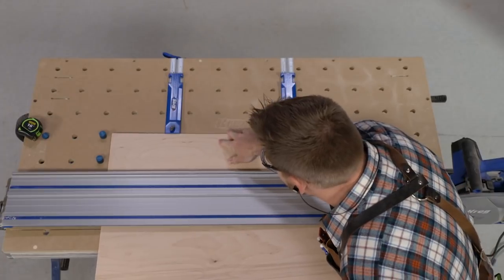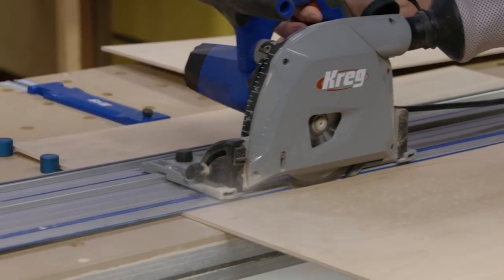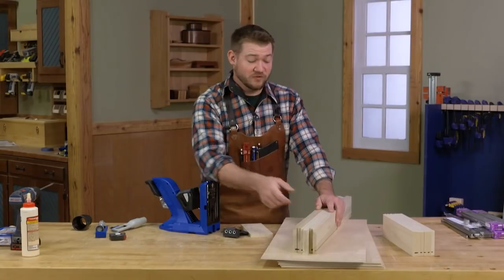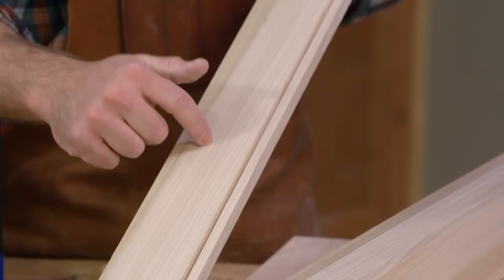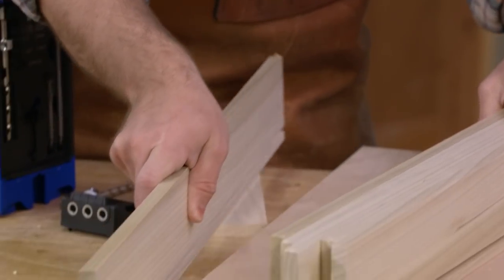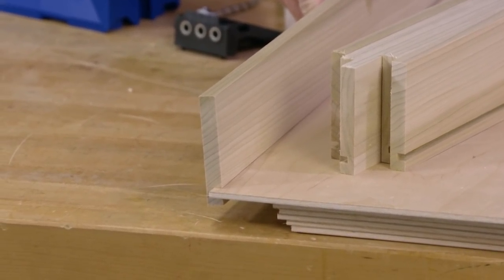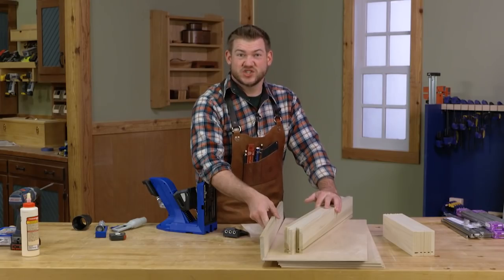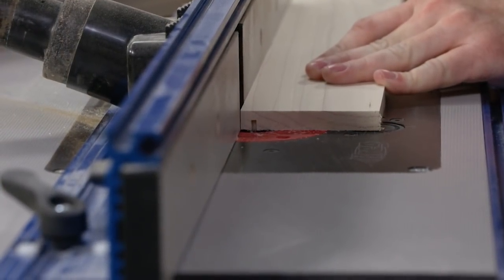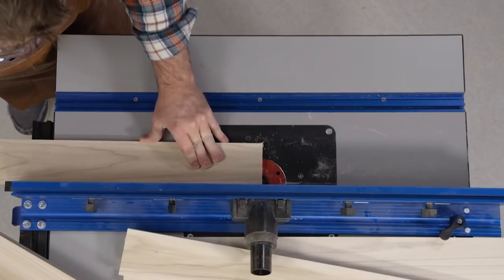One thing to note with drawer bottoms: even though it says quarter-inch plywood, it's not actually quarter inch — it's usually undersized. Over at the router table, I routed a groove on the inside of all the drawer box parts to hold the bottom. To get the right size, I used an eighth-inch bit and made two passes, double-checking the fit in between until the groove was a snug fit.